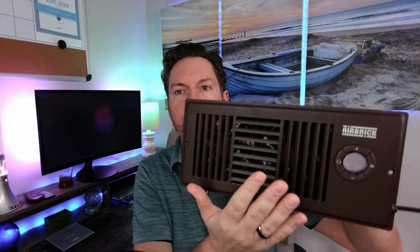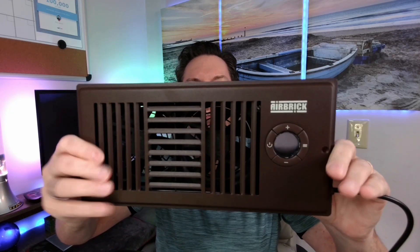Hey guys, Billy here. Today I want to do a special review on this Airbrick Smart Vent Register Booster Fan. I was gifted this and I was compensated for this review — it doesn't change what I say in any way. Everything we're going to talk about is my own experiences and I'm going to give you my honest opinion.